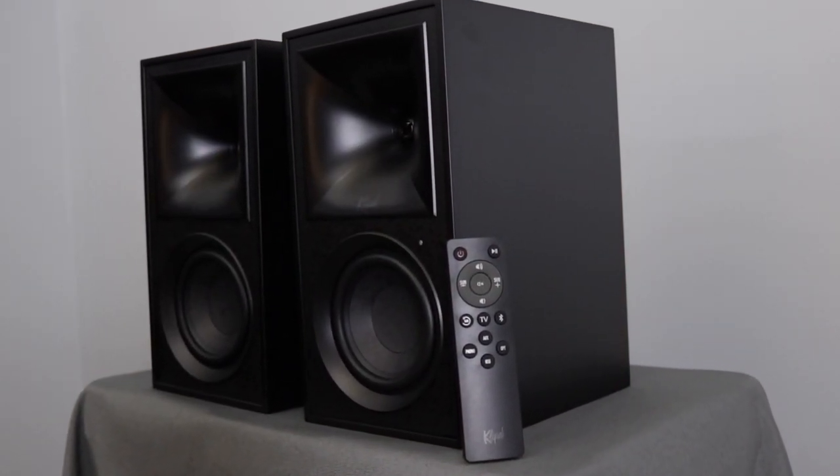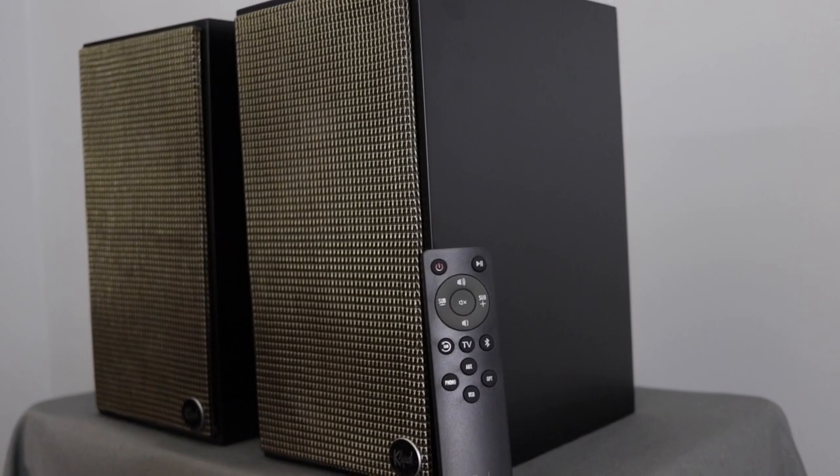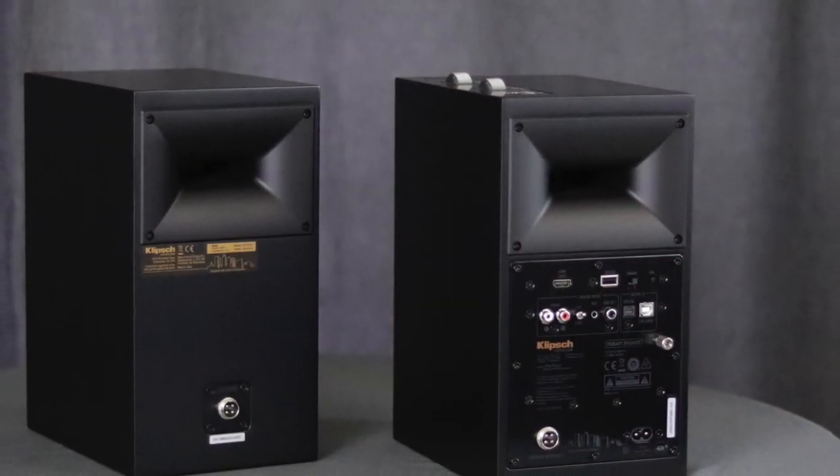On the primary speaker there is what looks like an LED light, but it's actually an IR receiver for the included remote. The remote is fairly small and feels good in the hand. Up top it has a power button, a play/pause button for Bluetooth music, volume up and down with a mute in the center, and a subwoofer volume control. Below that are input source buttons such as TV, Bluetooth, auxiliary, optical, and USB. Now let's talk about the rear - both speakers are ported on top for better bass performance.